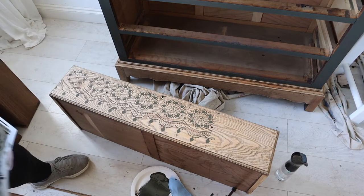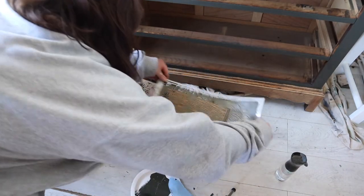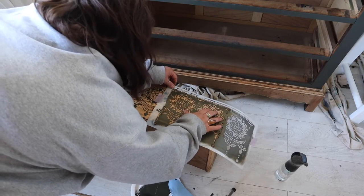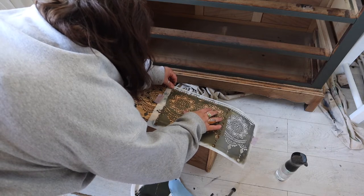You can see the pattern is continuous across the front of the drawer. I removed the stencil and added it back on to the final position at the very end, just lined it up and repeated the process again.